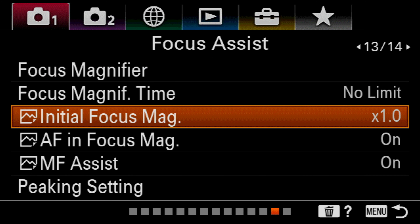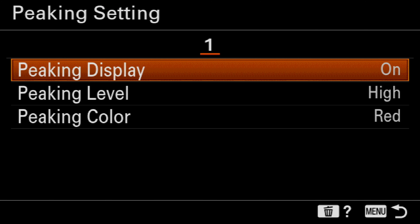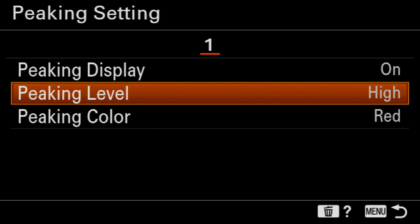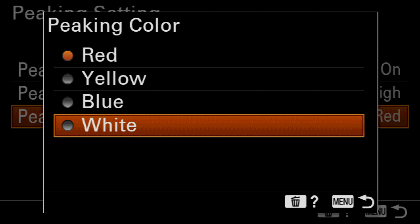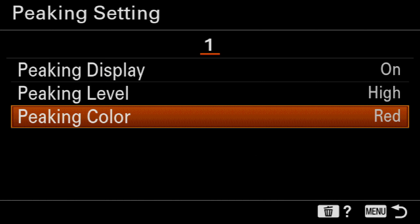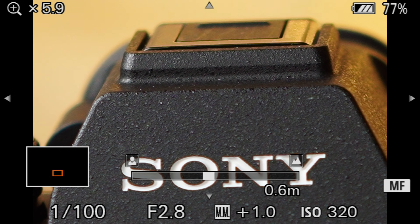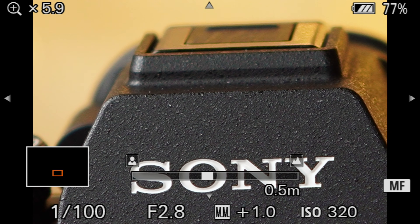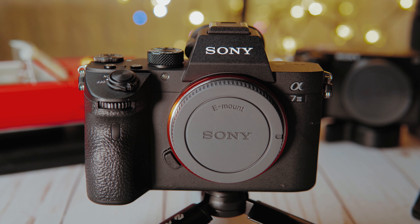Finally, peaking settings are a fast and easy way to check if you're focusing on the right area. You can choose the peaking level, which I always set to high, and the peaking color, which I usually set to red. This feature is very handy, however it's not 100% accurate, especially if you're shooting in an area with very high contrast. You have to be careful because you might be fooled into thinking an area is in focus just because you see a little bit of red around your subject — you need to see a lot of red to be sure it's totally in focus.